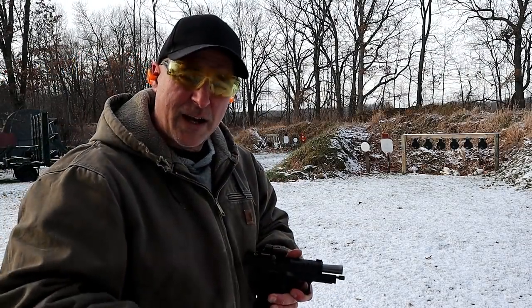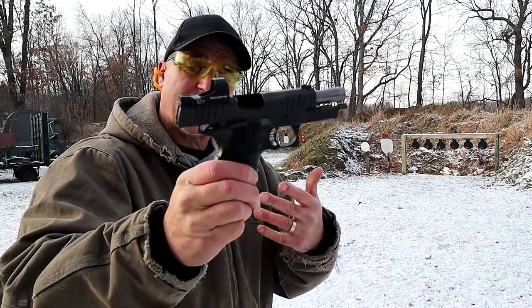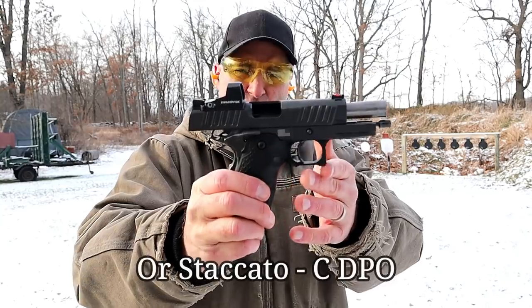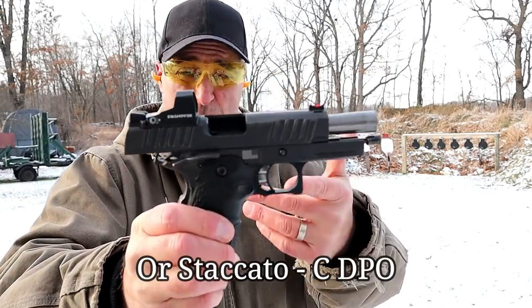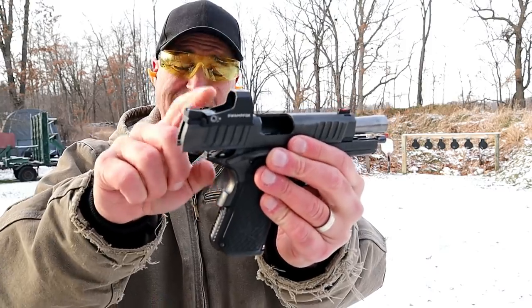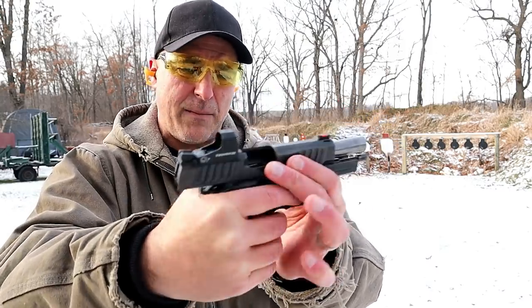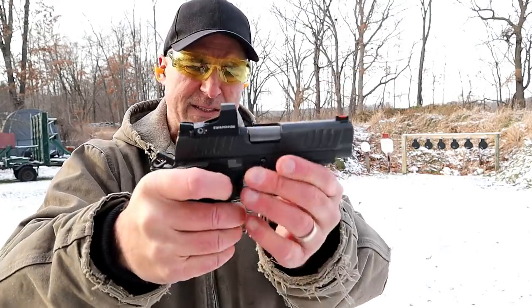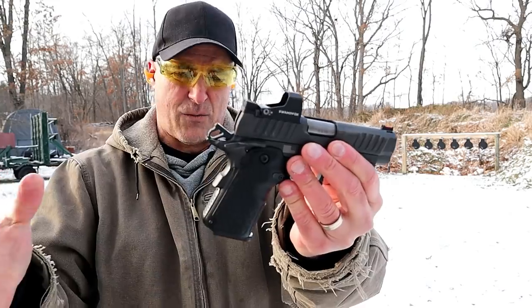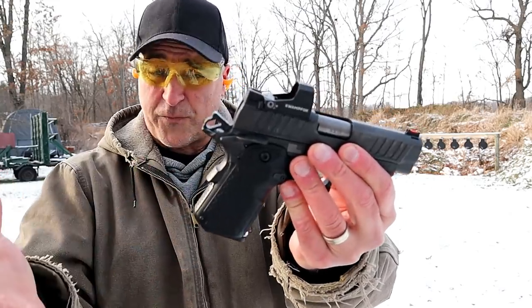Hey there friends, thanks for checking in at the range. Today we're looking at a Staccato C Duo. The Duo stands for Dawson Universal Optic, and right there we have a Swamp Fox Centennial 3 MOA dot on there. The pistol itself is the same that we're used to with Staccato — it's a beautiful pistol.